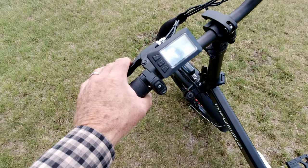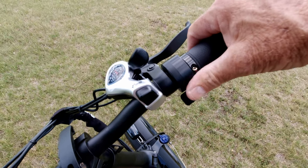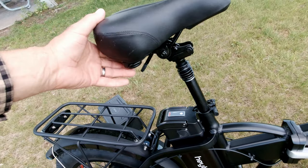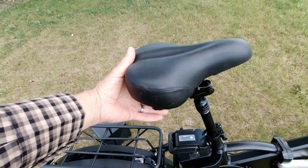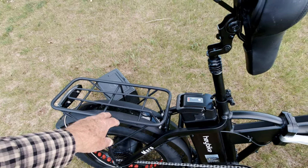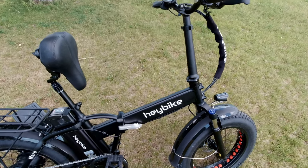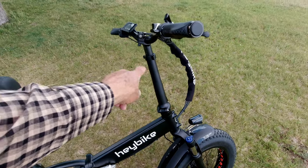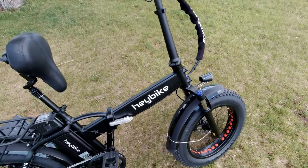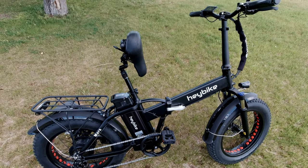It's got an LCD display, mechanical disc brakes front and rear, and a thumb throttle. It also has a suspension seat post which gives when you go over bumps, plus a nice comfortable seat. The seat flips up so you can get the battery out. It's got a decent-sized rear rack, and the bike came almost fully assembled — all I had to do was screw the handlebars into the front fork. Front tire, rear rack, fenders, and lights were all already on it.